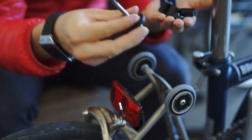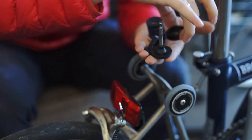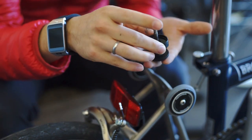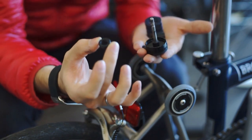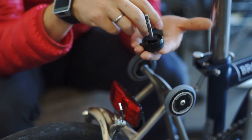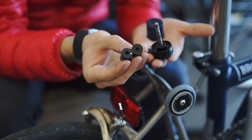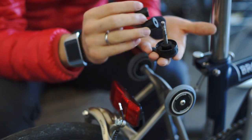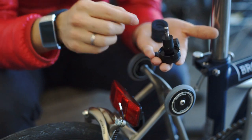Now we proceed with the assembly. We begin with the top of the damper, placed like so. Following that, there is a small spacer, also placed like so. Then you can choose between the hard and the soft PU damper — in this case, we are going to use the soft one.